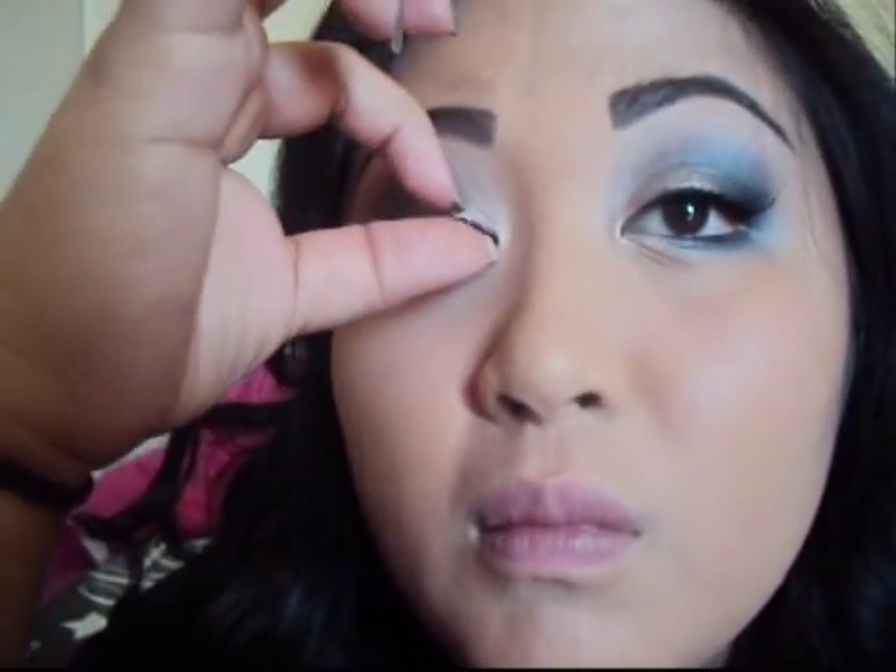While the glue dries, you're going to take any foundation you have — I'm using MAC's Studio Fix foundation. Go ahead and apply that all over the face. What I like about this foundation is it has really full coverage. It can be a heavy foundation sometimes but it depends how you apply it. For me I like my face really matte, so I put on quite a bit.